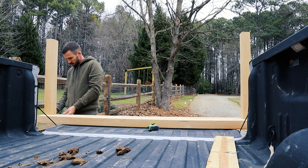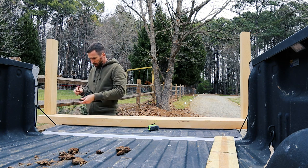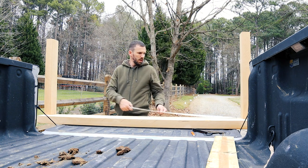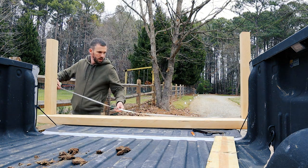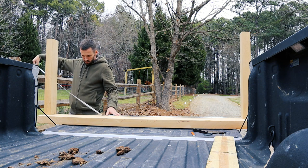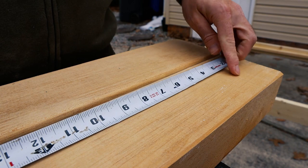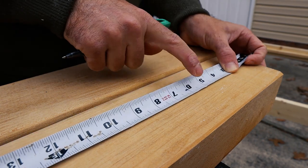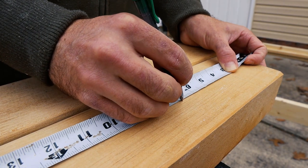Now I'm setting my post on the bottom plate and marking those posts. This helps me find the exact length between the end posts so I can figure out how many spindles I'll actually need. The code says you can't have a wider gap than four inches between spindles, so I'm going with four inches exactly. The spindle is about half an inch wide, so the gap will actually be less than four inches and up to code.